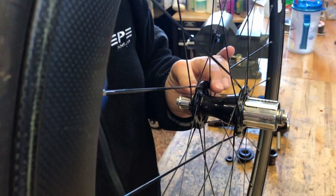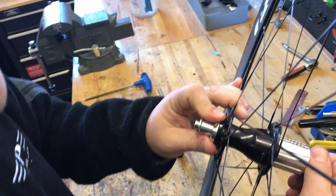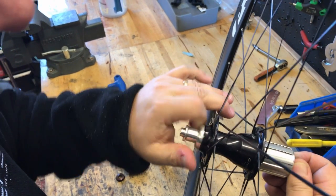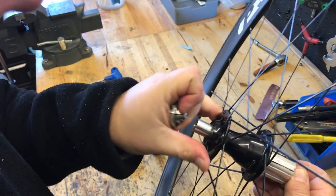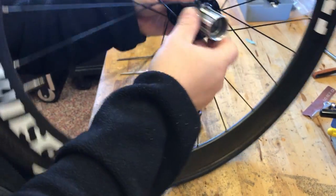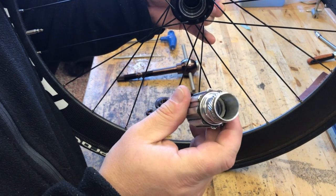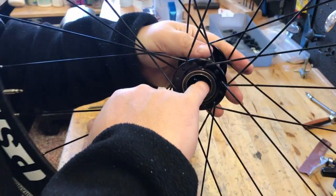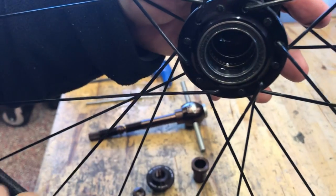First things first, there's an adjuster collar on the outside of the hub. We're going to take that off just so we can pull the axle off. I've already loosened this one up a little bit, so it should just unthread and come off. There's an end cap in here — it's only held in by an O-ring, so we just pull that out and pop it off, and then we can push the axle out. Inside is where we actually have the drivers themselves and the ratcheting mechanism to allow it to engage and disengage in a freehub.